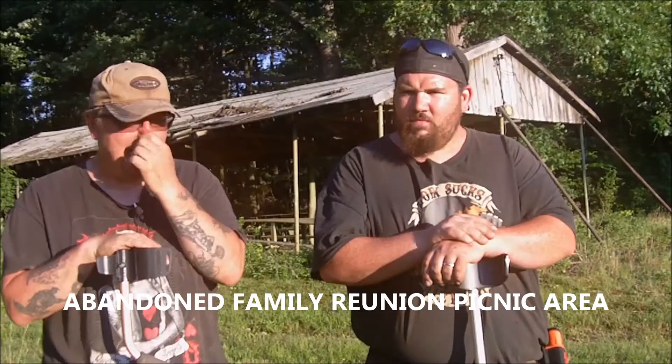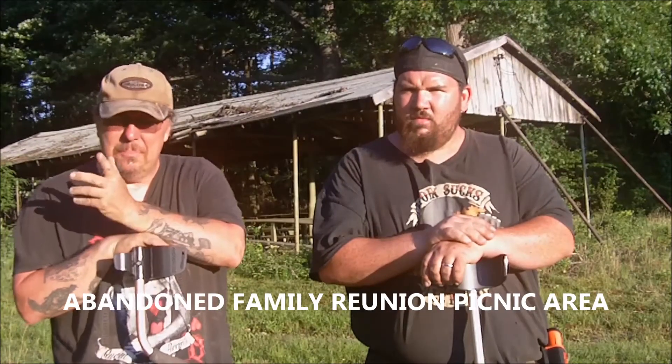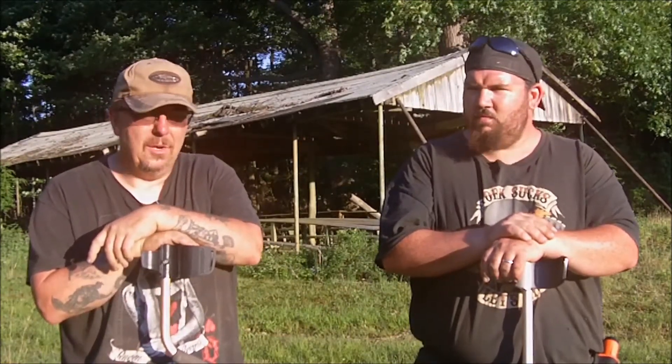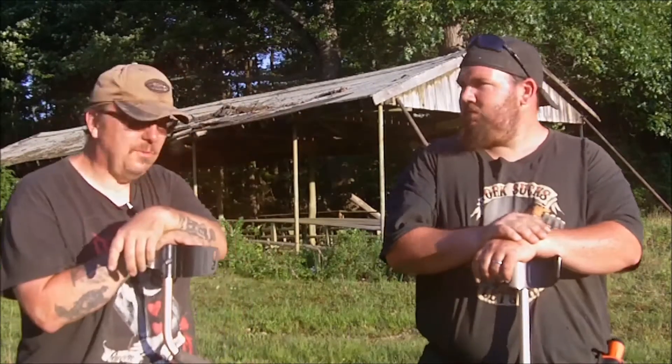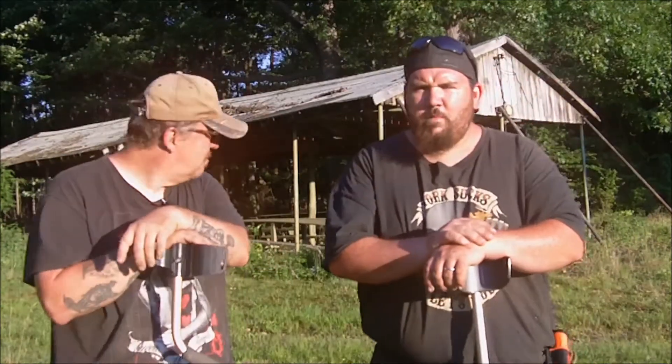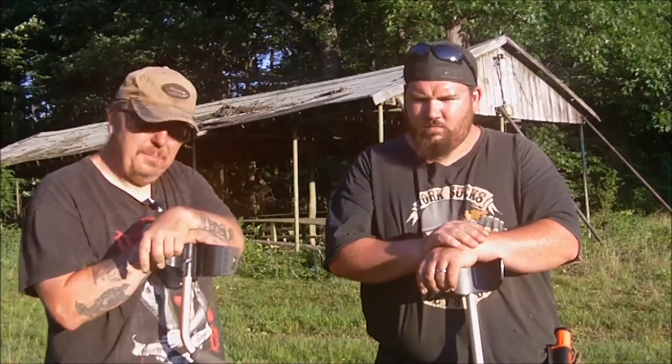Okay, as you can see behind me, I'm back to that old abandoned pavilion that people did family reunions and stuff in. From what I got, like I told you before — if you remember from my other video — mid-60s, I think, he told me the day was done with it. They didn't use it no more.